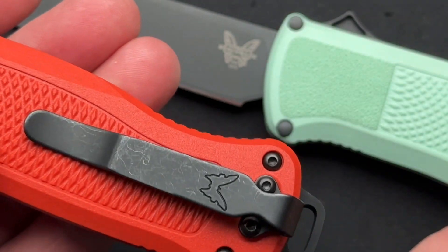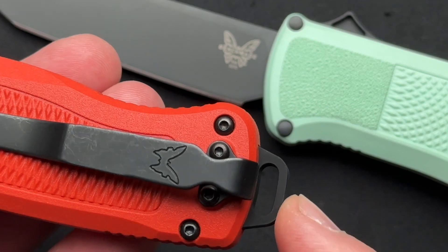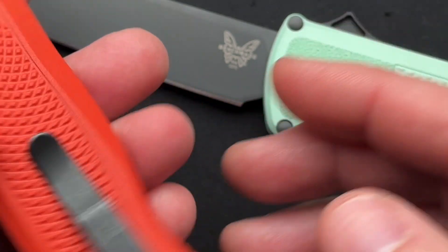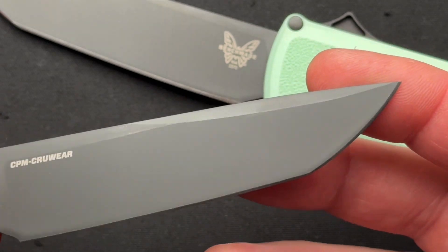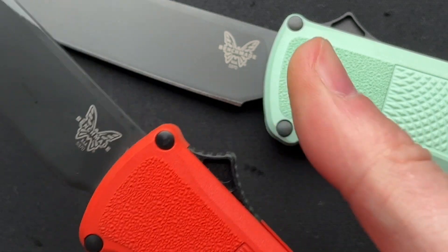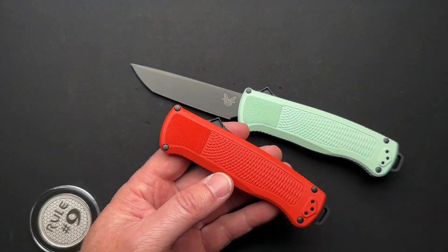Deep carry pocket clip — I like that it's kind of stonewashed. It does have this lanyard pommel, I think is how they call it. The original one had a glass breaker instead. The CruWear is cool, DLC coated, all of that. And the action is very nice. The fire button is super great because there's a lot of traction and just the shape of it.